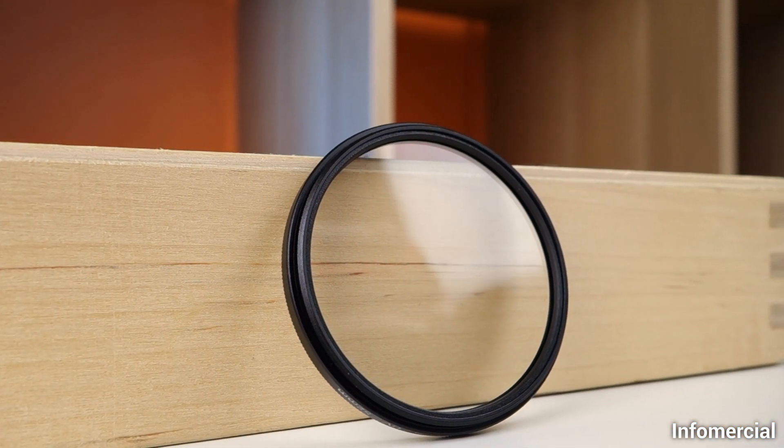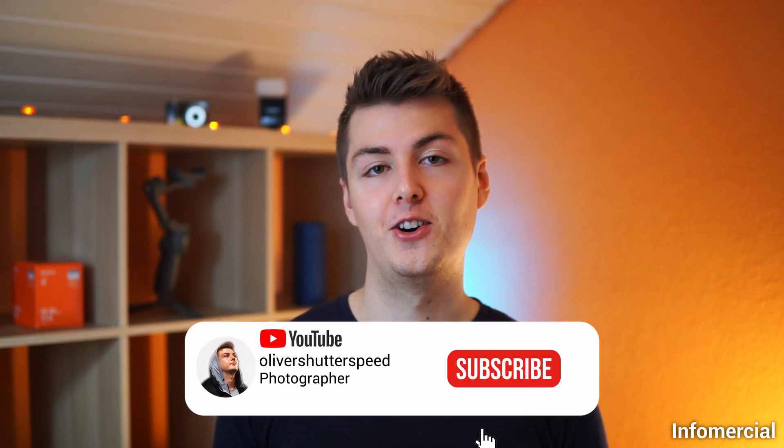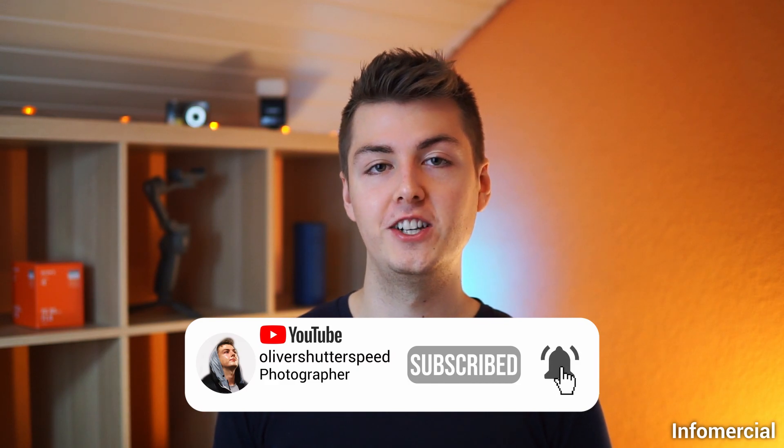Hey guys, welcome back to my YouTube channel. In today's video I want to talk about a very important topic for protecting your lens. It's actually something really simple and it has to do with UV filters. I want to talk about the pros and cons of UV filters and also share a little backstory from when I didn't use a UV filter.